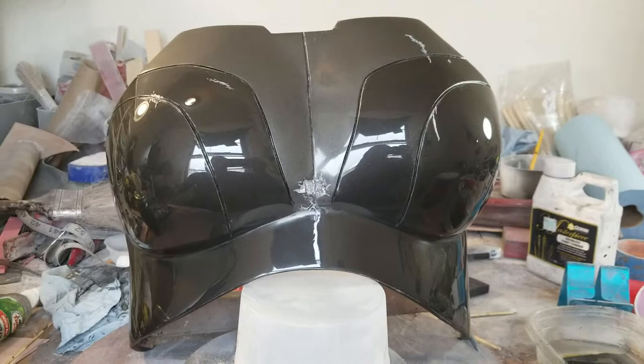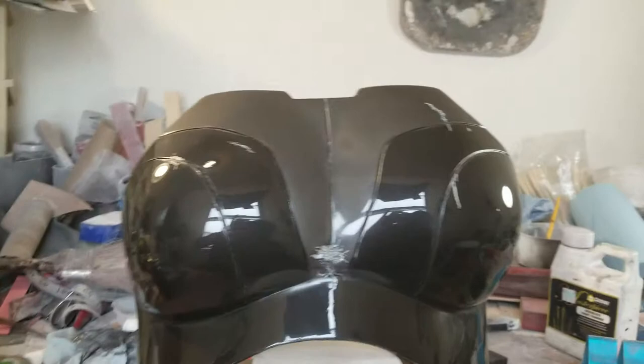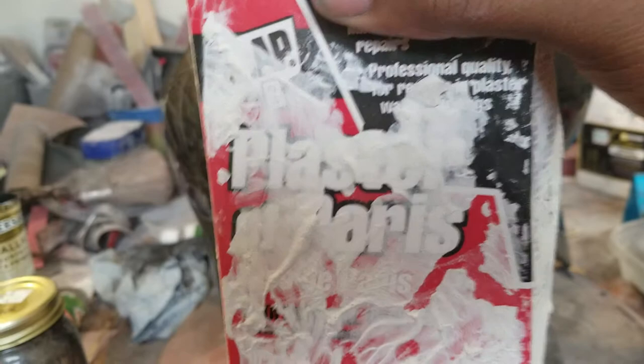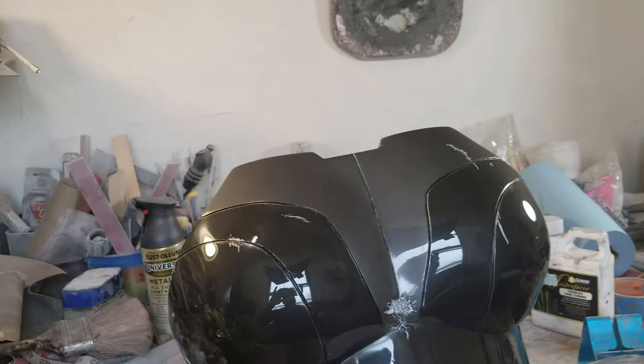Basically what I did to get to this point: I started off with a cast of my wife's torso. I used plaster of Paris, which you can get from Home Depot, Lowe's, anywhere. I also used some cheesecloth — cut it in strips and used that as the bandaging material, just because it's cheaper that way.